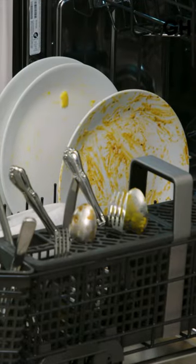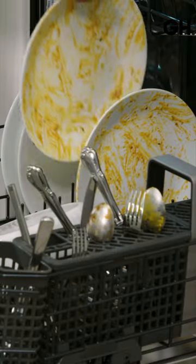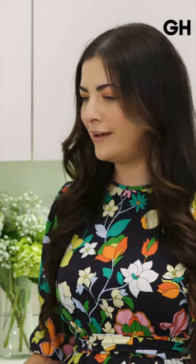A little tip that we like to recommend, especially if you haven't used the dishwasher in a while, maybe overnight, is to run the hot water tap at the sink closest to the dishwasher. What that does is it purges your pipes of any cold water that's sitting in there, so when the cycle starts you get hot water in the dishwasher. That makes perfect sense and I never would have thought of that.